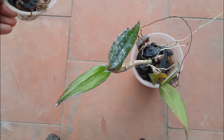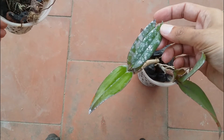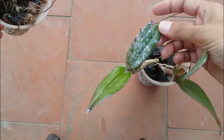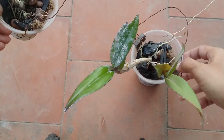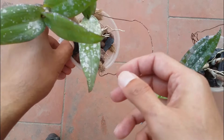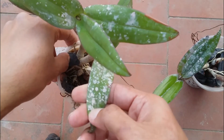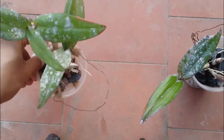Hi guys, welcome back to my channel Lush Foliage. After painting, a lot of the paint was splashed onto my orchids — it looks like fungus but it is not. It's basically paint that was dropped, and this paint can easily come off with water.